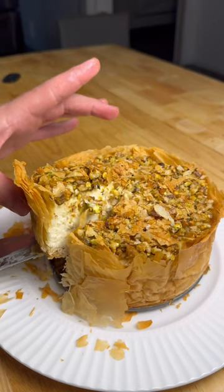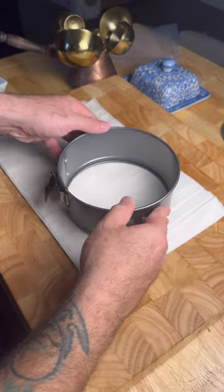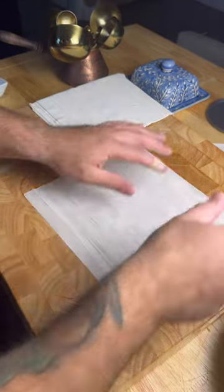This is gonna be tough but let's make baklava cheesecake. Melt down the butter. Cut down phyllo dough to size to fit the springform pan. In between each sheet drizzle butter and sugar.